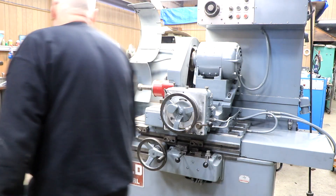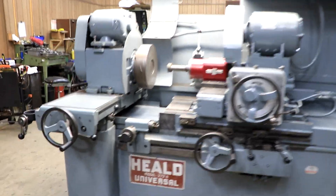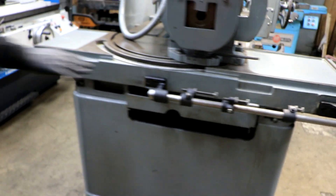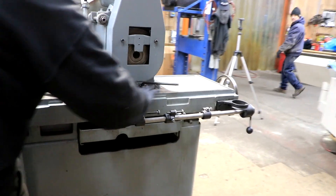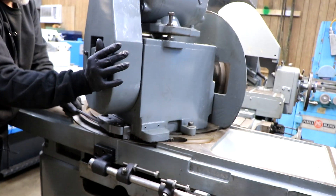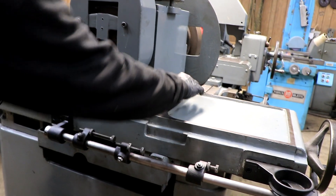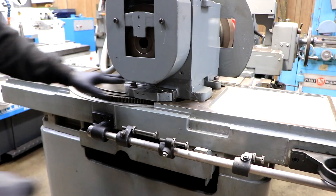If you go around the machine here, you can see the rack here that this travels with. There's a gear underneath here that you keep rotating — take it out and rotate it, or you could probably just move it like this. And when you have it where you want it, there's a pointer in here and then you'll just lock it down. There are two spots to lock it down — one here and one here.